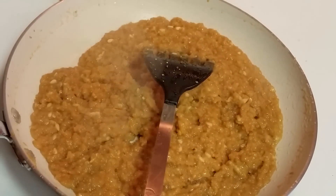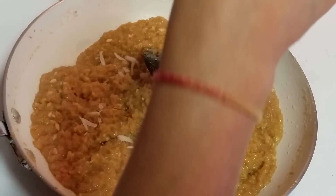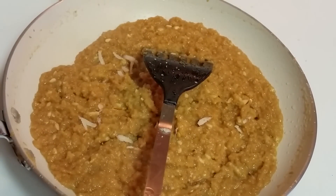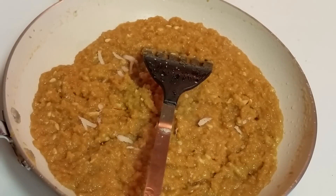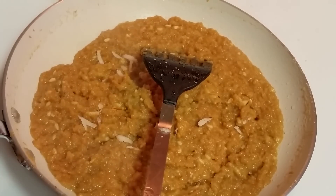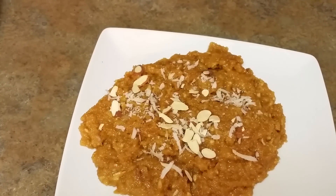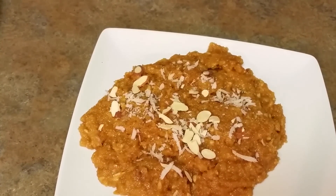It's almost done and my halwa is ready. I'll sprinkle some grated coconut on the top and this halwa is ready. Now what I'm going to do is — I have already greased a plate and I'm going to flatten the halwa on it to show you how to make burfi out of it. Isn't it looking beautiful?